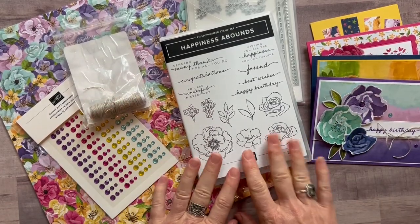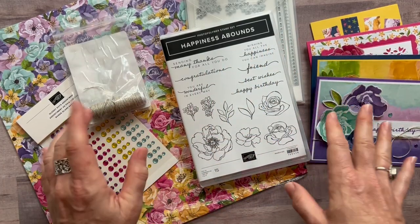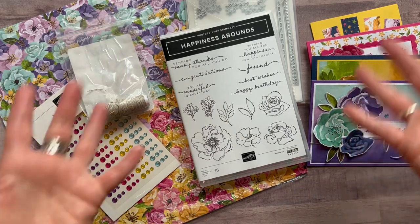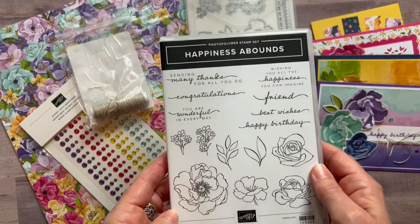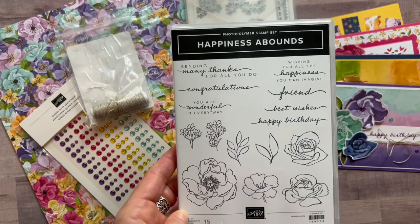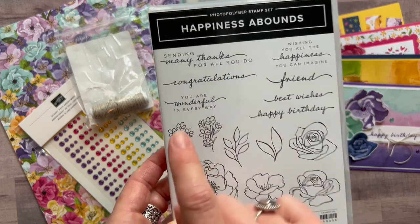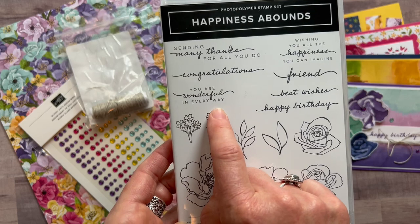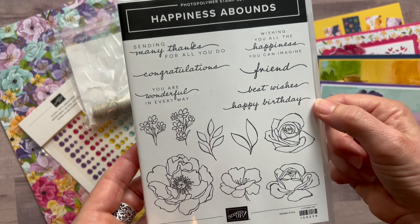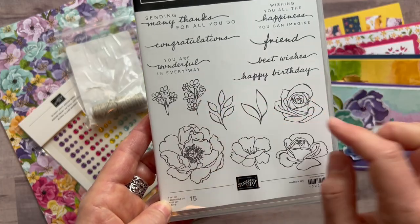Hello friends, it's Amy from Leaching at the Gathering Exploration Stamp Studio. Today we are playing with some brand new product from our most recent annual catalog. We're using the Happiness Abounds stamp set, which is gorgeous. There are great sentiments like sending many thanks for all you do, congratulations, you are wonderful in every way, wishing you all the happiness you can imagine, friend, best wishes, and happy birthday. There are also beautiful flowers and leaves imagery.